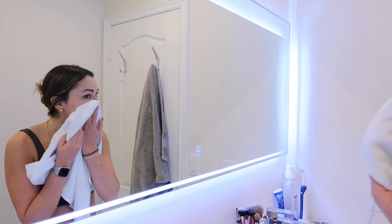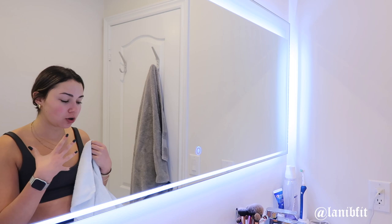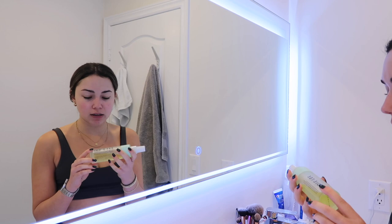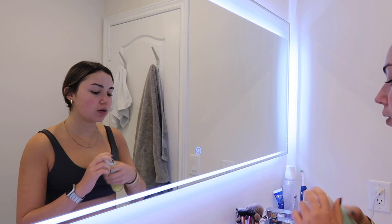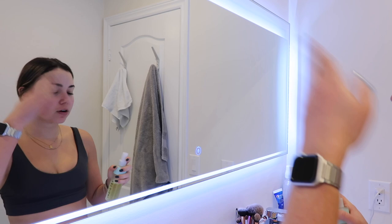I always use a separate towel to dry my face and I just pat — you don't want to rub. Using a separate towel really helps control my breakouts, and I hang it separately from my other towels. Then I take my Indy Lee Lotion CoQ-10 Rebalance and Prime — it's a toner — and since it's a spray I just spray it directly on my face with my eyes closed.